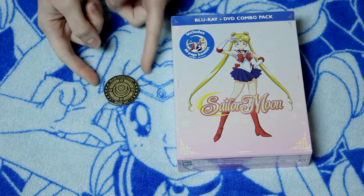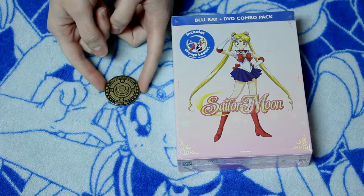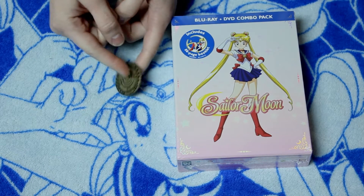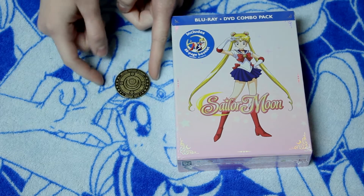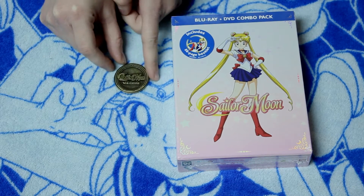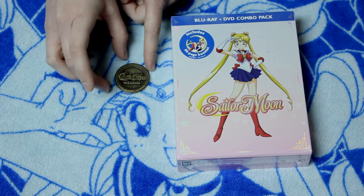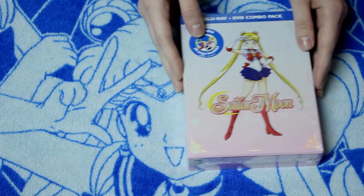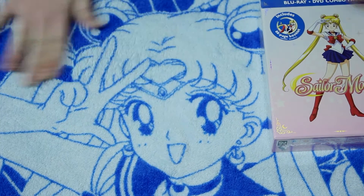So here we have the coin. We will do a definite closer look at this a little more towards the end of the video, but on the front it says 'Moon Prism Power Makeup.' It's got the brooch, and then on the back it says 'Sailor Moon Viz Media.' We'll put that off to the side. You'll notice that we are opening this on a Sailor Moon blanket — this is totally a girly Sailor Moon video today.